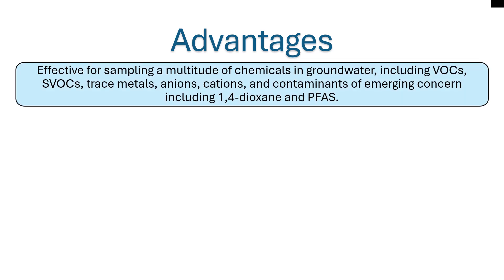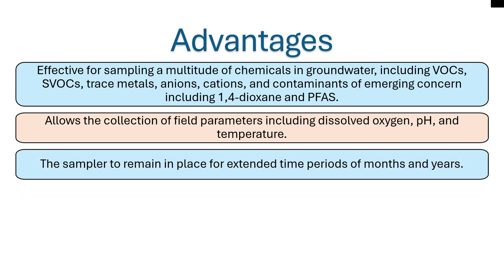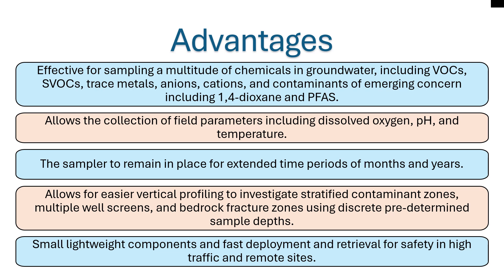Some advantages of the dual membrane PDBs include: they can sample for a wide range of target chemicals; the samplers can be used to collect certain field water quality parameters; these samplers can remain in place for an extended period of time, which makes it easy to coordinate sampler recovery with future sampling events; the sampler allows for vertical profiling to investigate stratified contaminant zones across multiple well screens or bedrock fracture zones; and dual membrane PDBs are small and lightweight, which enables fast deployment and retrieval in high traffic sites or at remote sites.